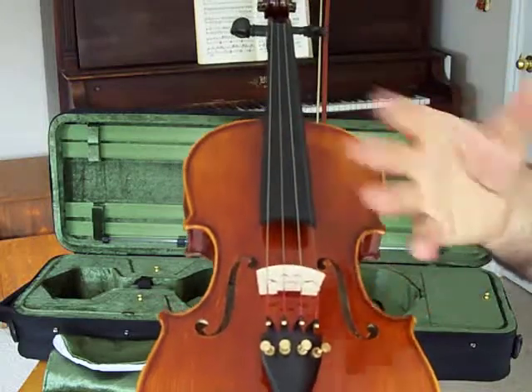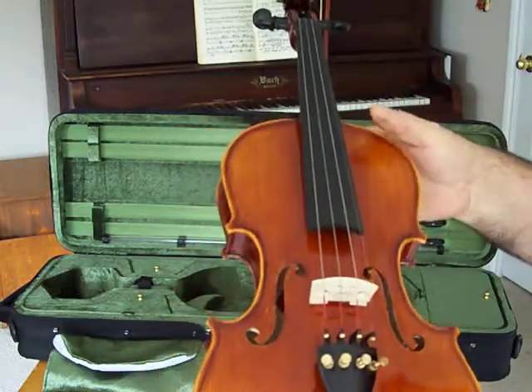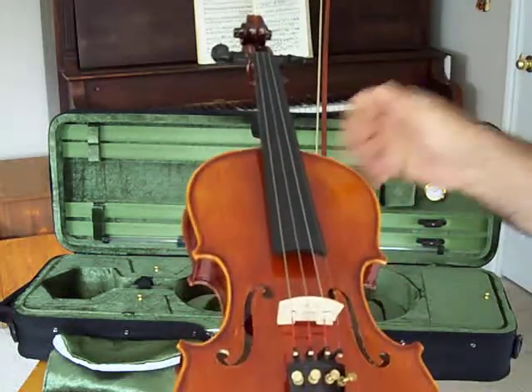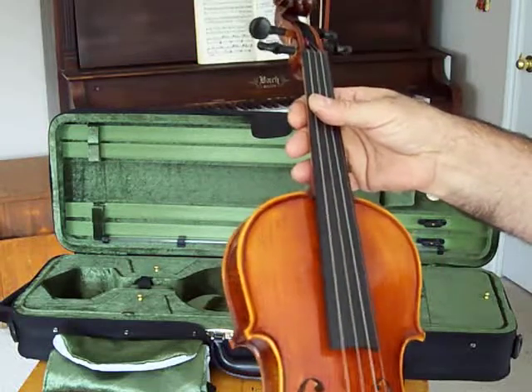It's very lightly varnished, which is very important to get the best sound out of a good violin. A lot of violins in this price range have too much varnish, and it just mutes the sound — not this one, not the Minuet.